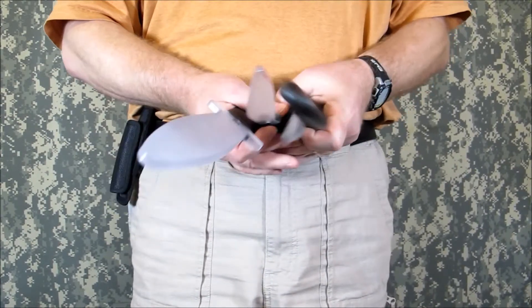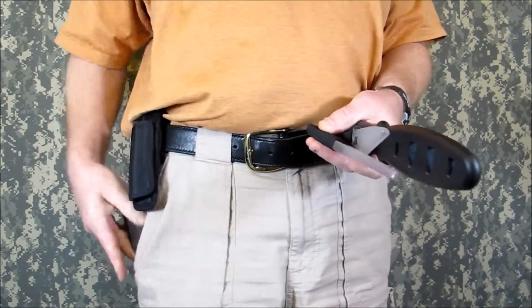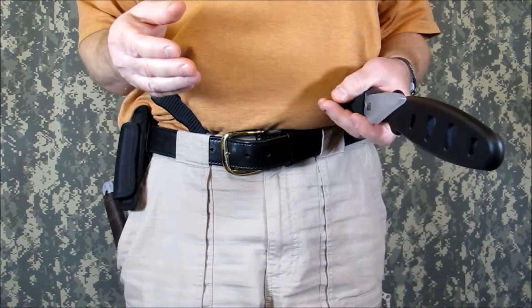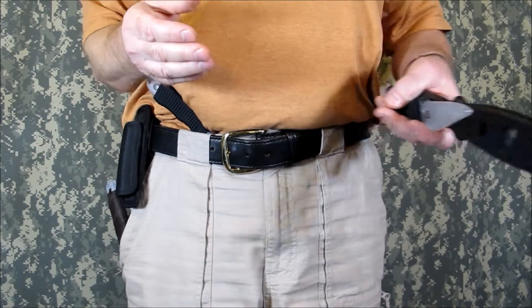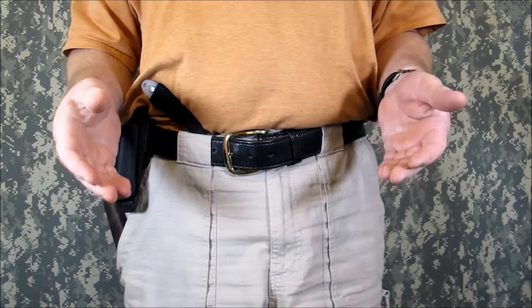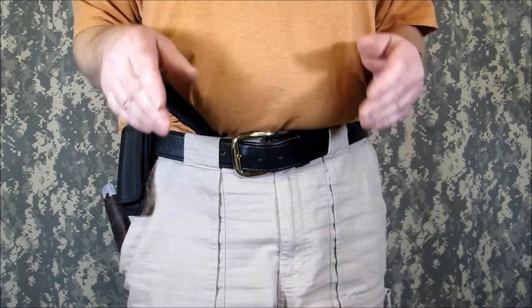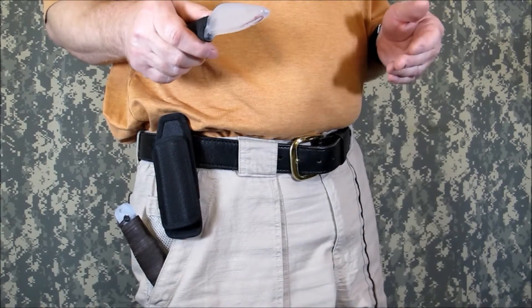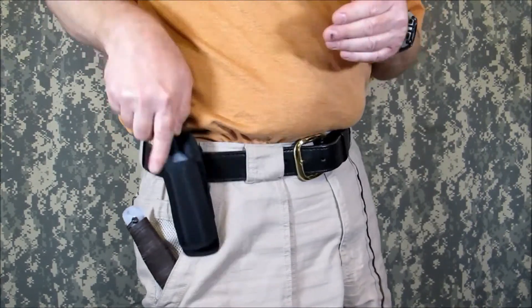If you're like me, you just drop the trainer in your pocket or stuff it under your belt. But wouldn't it be nice to have a sheath that could be used with a variety of trainers and have multiple carry positions? Well, now you can. We now carry an expandable sheath that can fit most small to medium size training knives.